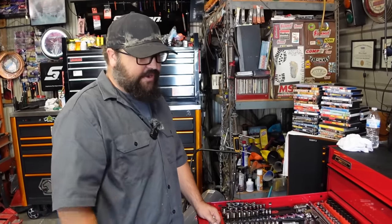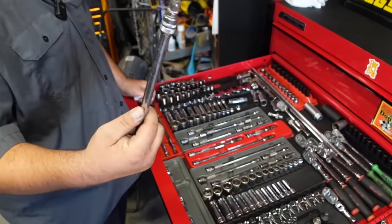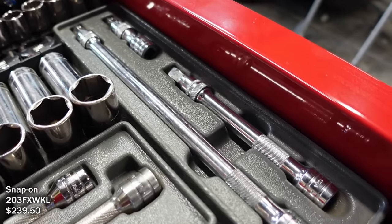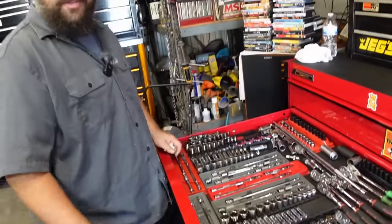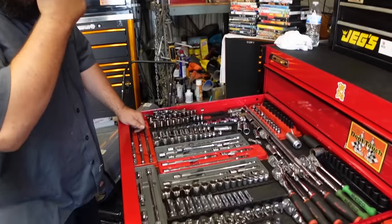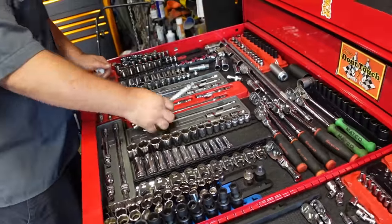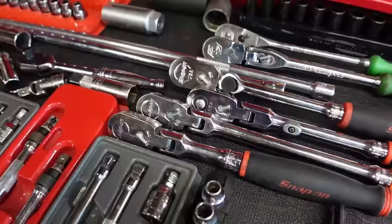Something you don't see in a lot of tool boxes: locking swivel sockets - and they're wobbly too. He had his Snap-on guy order these for him years ago. You don't see those very often - locking with a wobble head combined. He also has the standard wobbly-plus sockets that more people are familiar with.